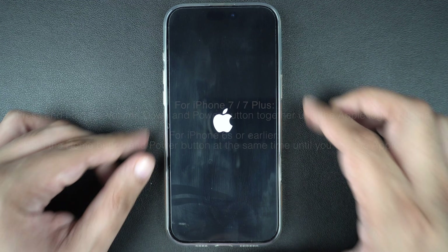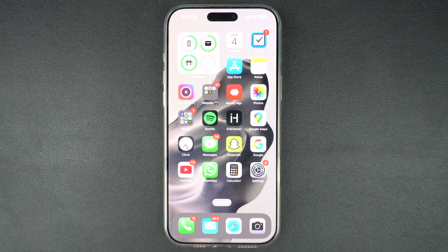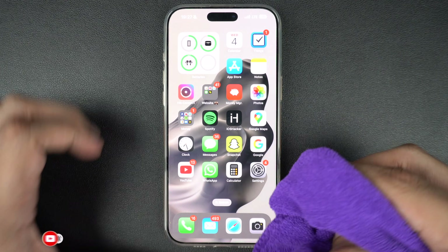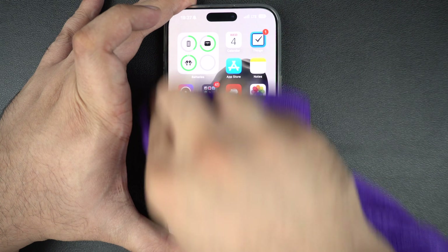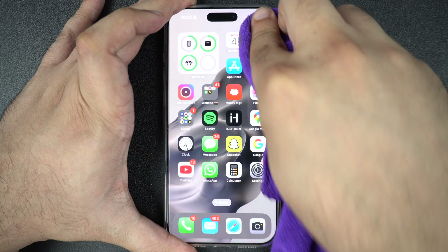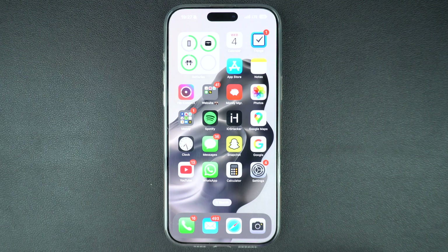If a force restart didn't help, try cleaning the screen. Dirt, sweat, or even screen protectors can interfere with touch sensitivity. Use a soft lint-free cloth, slightly damp if needed, and clean the screen thoroughly. Also, make sure that your fingers are clean and dry when using the screen.